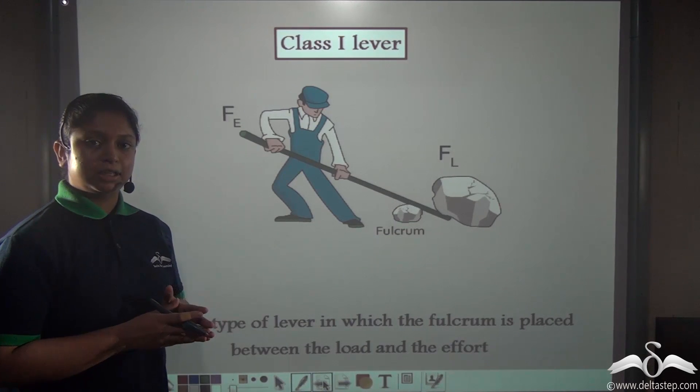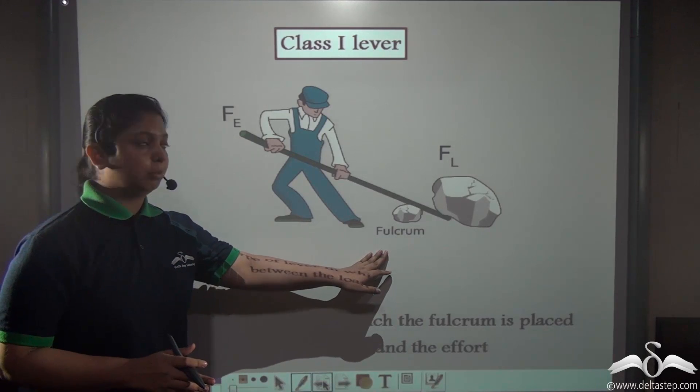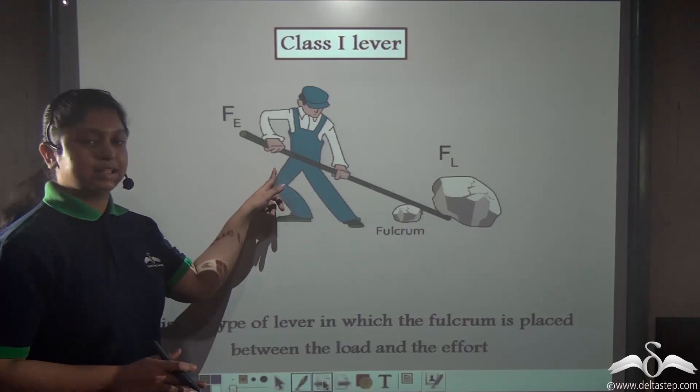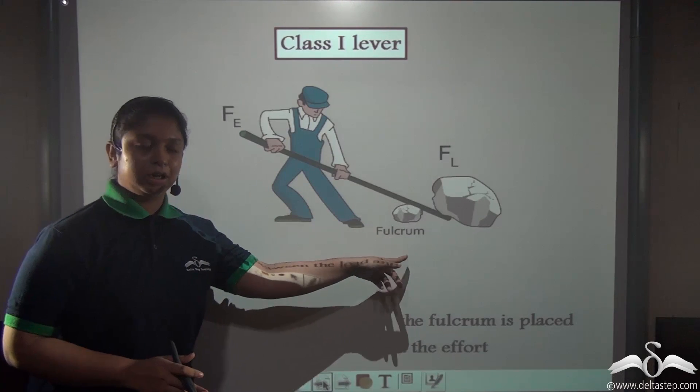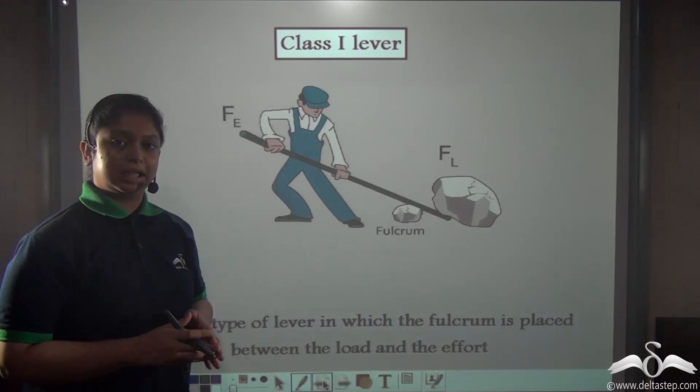We already know what class 1 levers are. In a class 1 lever, the fulcrum is located in between the effort and the load. This example, in which a man is using a straight bar to lift off heavy boulders, is an example of using a class 1 lever.